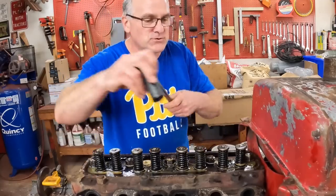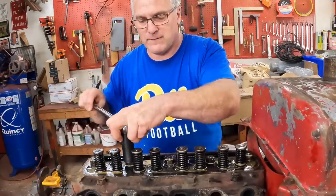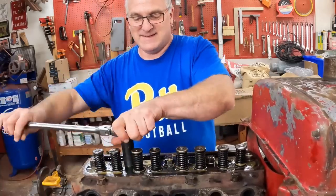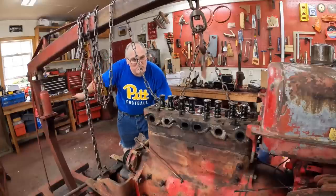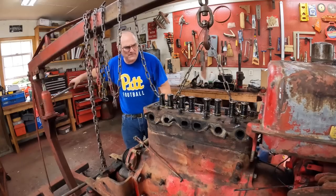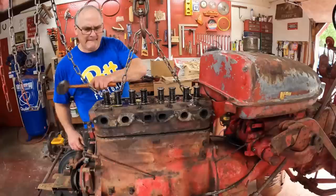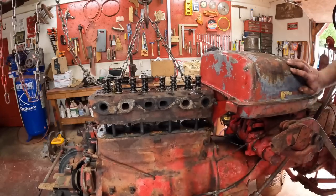We're going to loosen up the head nuts in reverse order — the way we would torque them down putting it on. Just loosen them up a tad to begin with. I have 9 head nuts on this. I put the hoist on — it's a good way to pop the head loose, even though this head is fairly light. Put some tension on it, give her a few whacks. There we go.